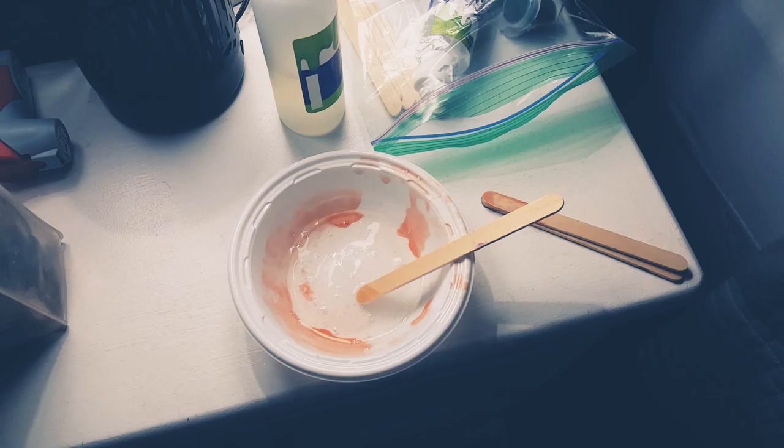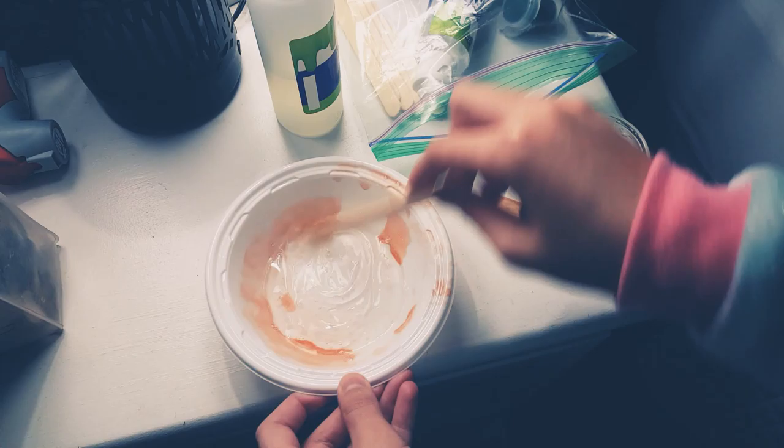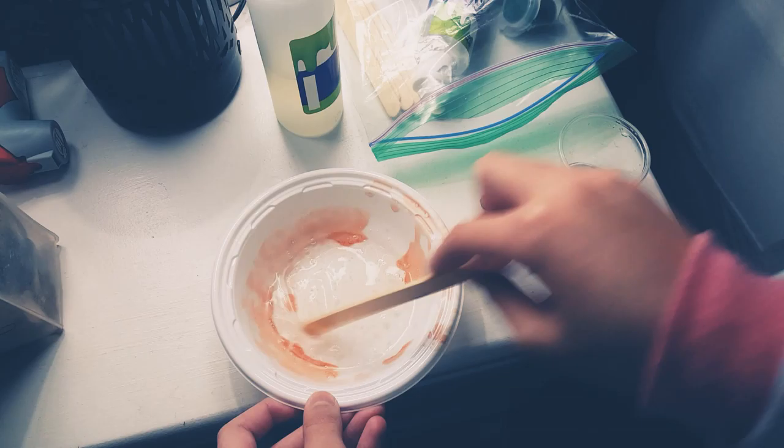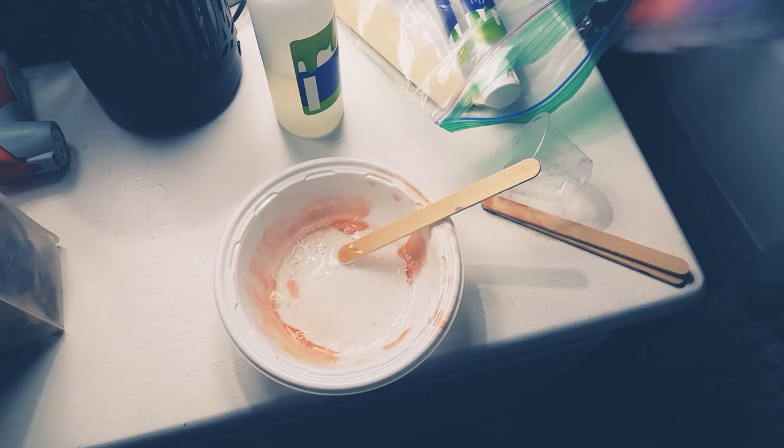I'll be right back guys. Okay, I'm back with some water — I'm just gonna pour a little bit. I'm sorry, this ball is dirty.